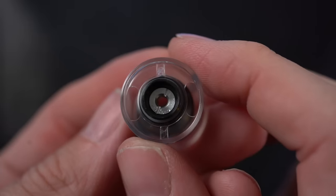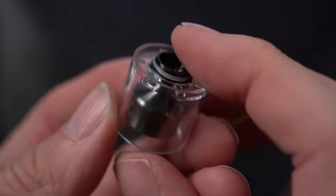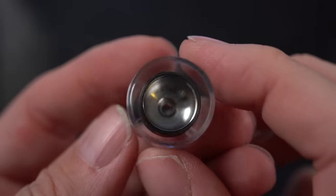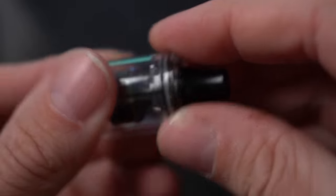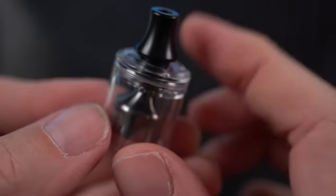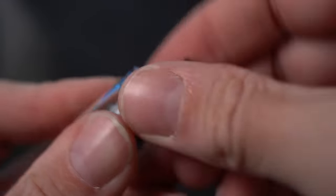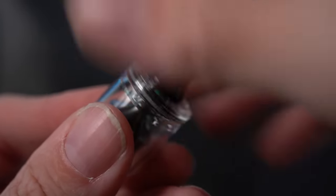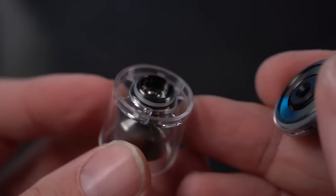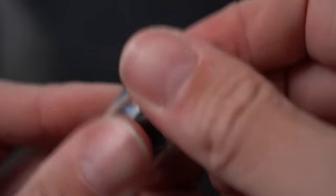The base comes completely apart, and the chimney does come completely apart too. There's a little set screw in there — if you took that out you could take it all the way apart for cleaning. It is a top fill with a fully threaded top cap, which kind of bums me out a little bit. I much prefer one twist to unlock and one twist to lock back down. When you do full threading like this, it can sometimes create a lot of suction inside the tank and end up flooding your deck.